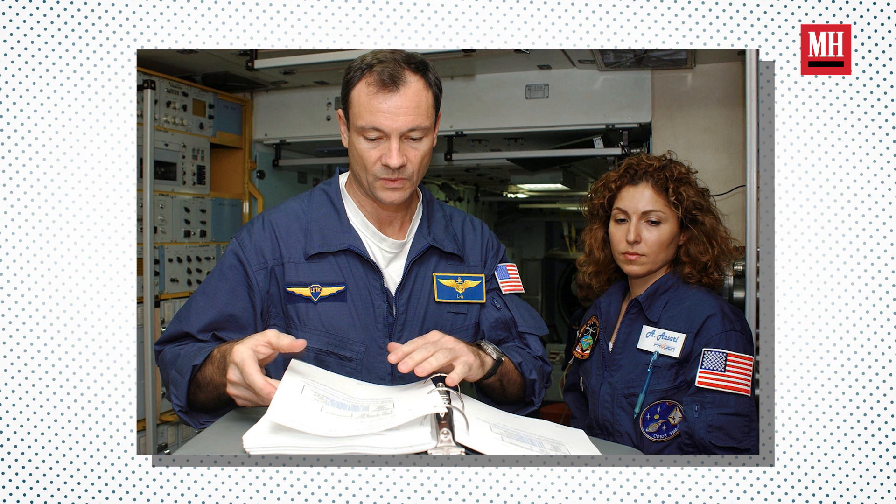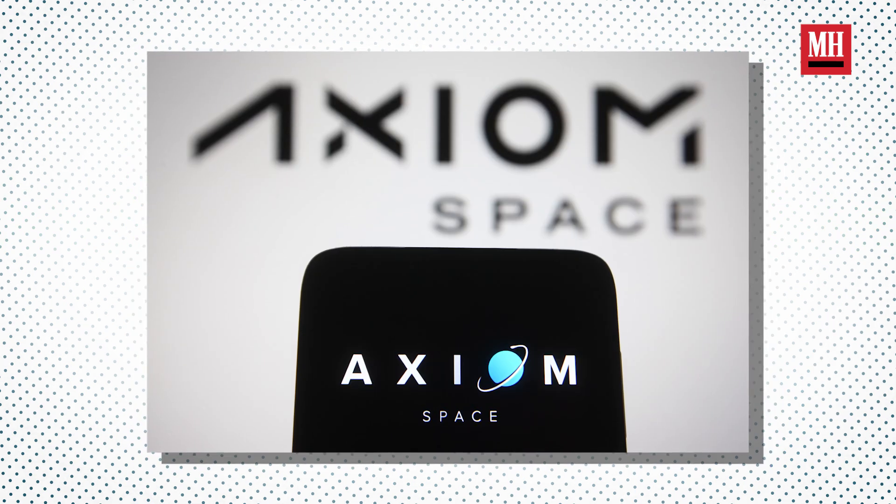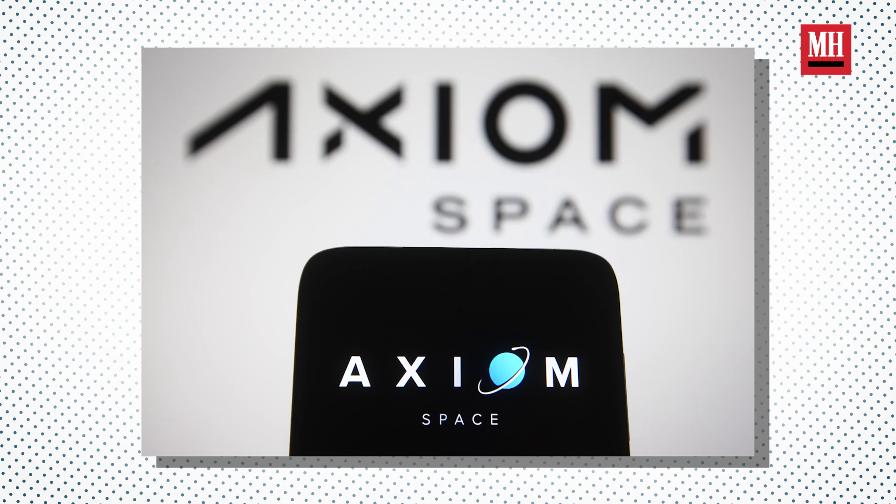That mission will happen in the beginning of 2022. I'll be doing it on behalf of Axiom Space, who are the integrator of all the pieces — including working with NASA to get access to the ISS, and with SpaceX, who will be the launch provider for that mission.